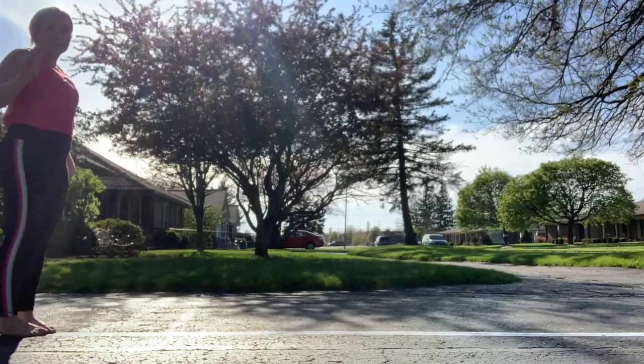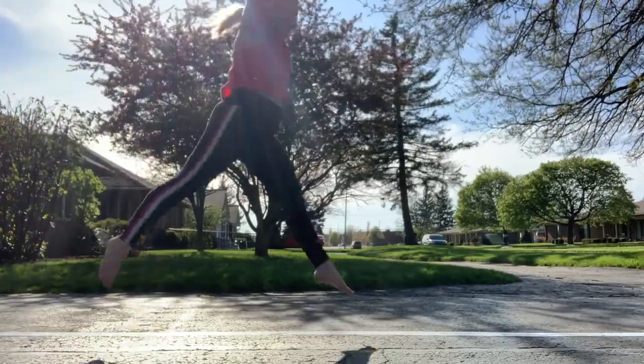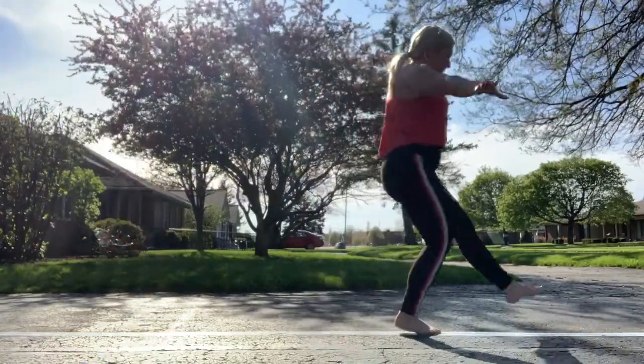And then down the beam we are going to do two leaps. So you're gonna put your arms out in T — step, leap, step, leap.